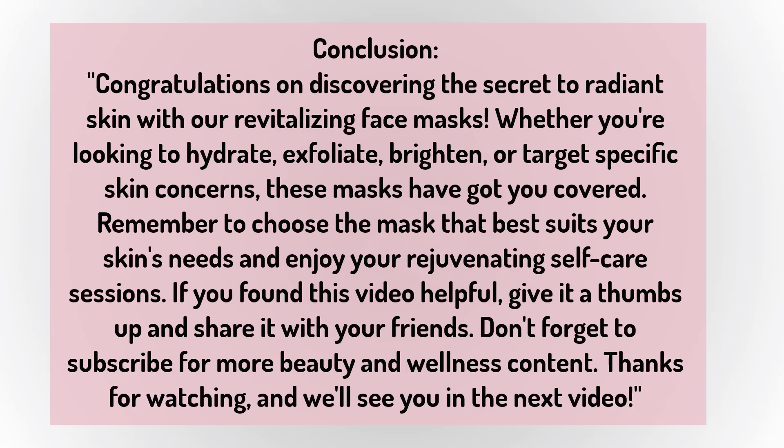Congratulations on discovering the secret to radiant skin with our revitalizing face masks. Whether you're looking to hydrate, exfoliate, brighten, or target specific skin concerns, these masks have got you covered. Remember to choose the mask that best suits your skin's needs and enjoy your rejuvenating self-care sessions.